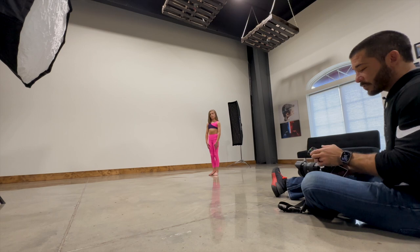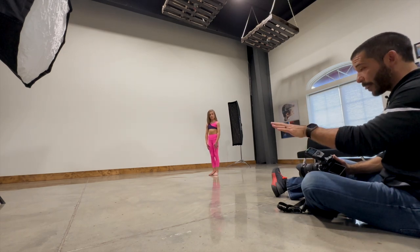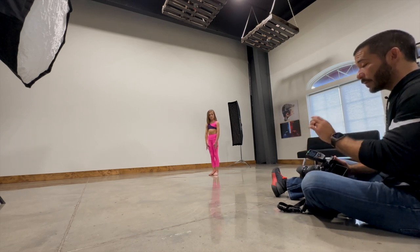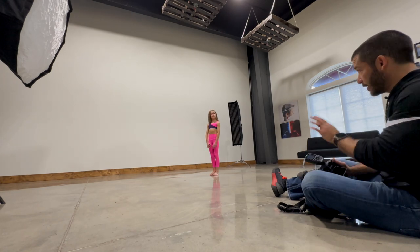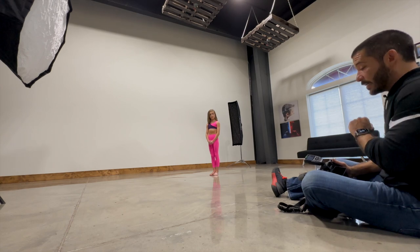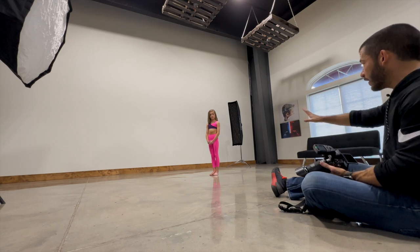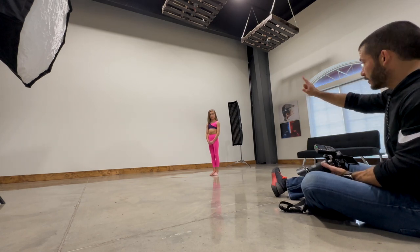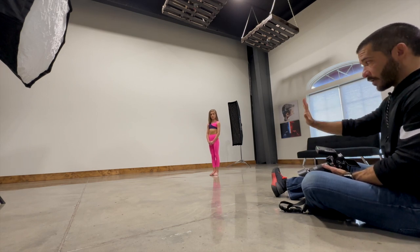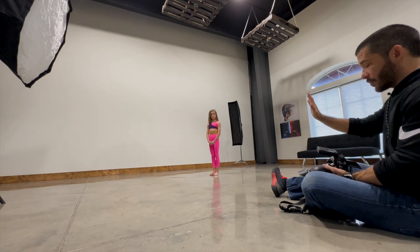I've got my FJ-X3S remote and all three lights set to different groups. The main light with the octa is on group A, the edge light is on group B, and the fill light — turned way down to a power of one — is group C. That fill is just to fill in the shadows a little bit, so my lights form a triangle: main light, edge light opposite each other, and the fill light as the third point, off to the side or behind me.